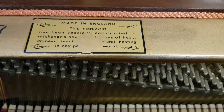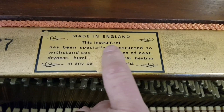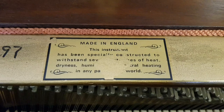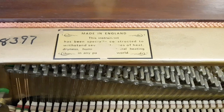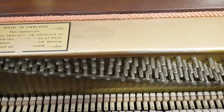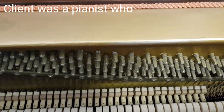Part of this plaque is missing, but it reads: 'This instrument has been specially constructed to withstand severe extremes of heat, dryness, humidity, and central heating in any parts of the world.' And it's totally true. I can remember from my early tuning days a Knight I used to tune regularly every six months — the key was left under a flower pot outside — and there were literally only a couple of very light reunions needed each visit. But the owner insisted on having it tuned every six months.